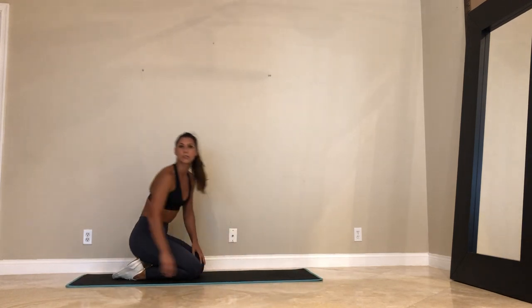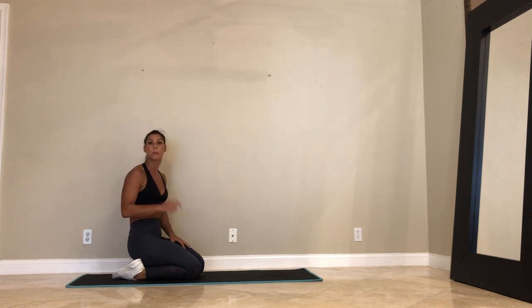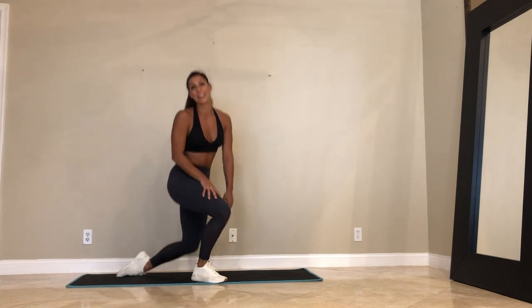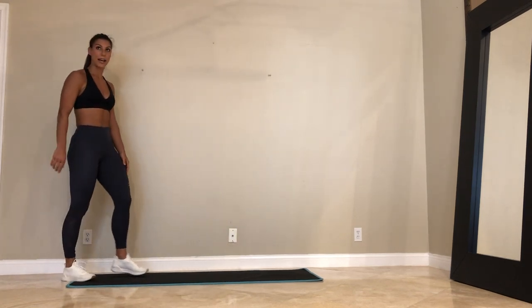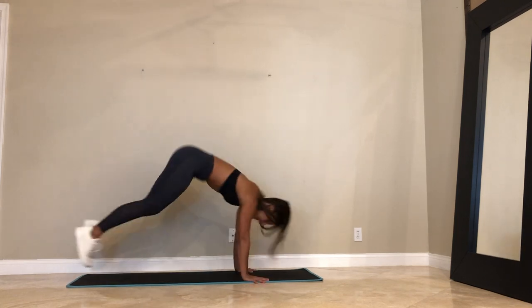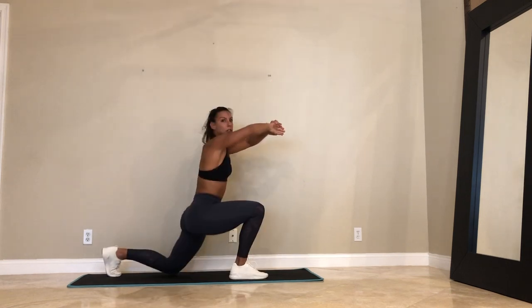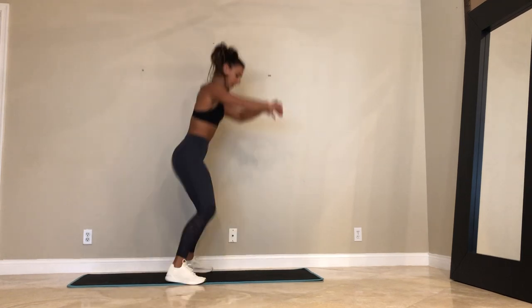Come down to your knees just for a second. We're going in 10 seconds. Burpee into a jumping lunge or you're modifying — burpee into a lunge. Here we go, 45 seconds — gorilla burpees. Let's go. Come down, jump up, lunge, lunge, burpee.